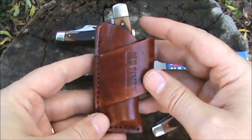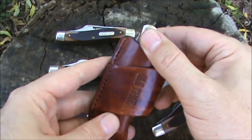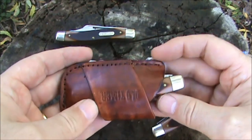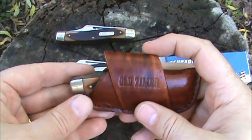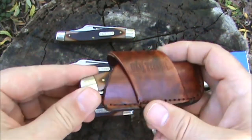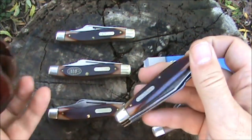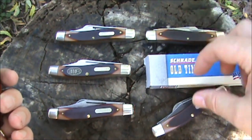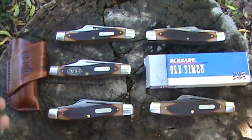They also had some that looked similar to this but with a traditional belt loop — I'll pick one up sometime. I have this style for some of my Case knives too. That's about all I got on the 8OT Stockman. I really like these knives, and I hope you enjoyed the video. I'll see you in the next one.